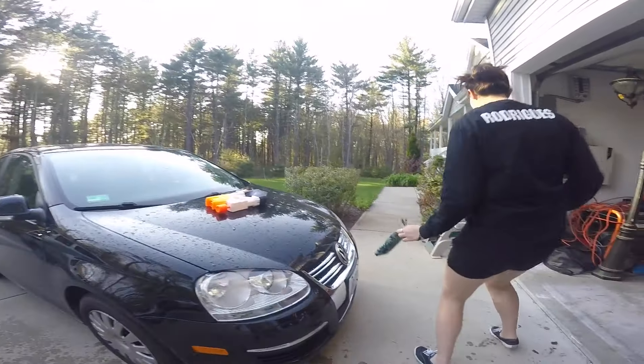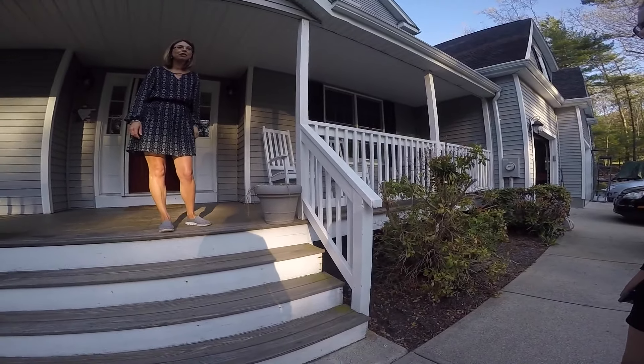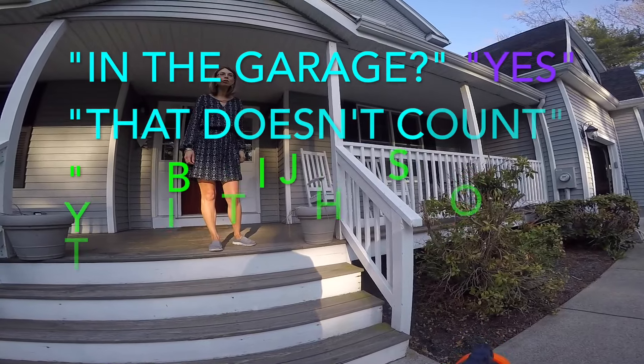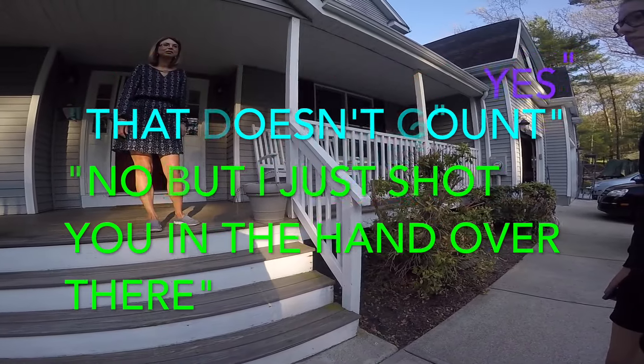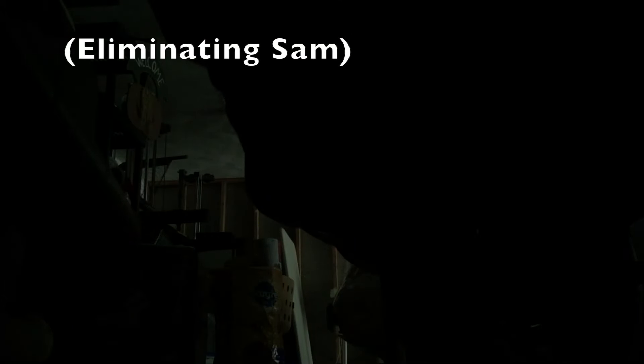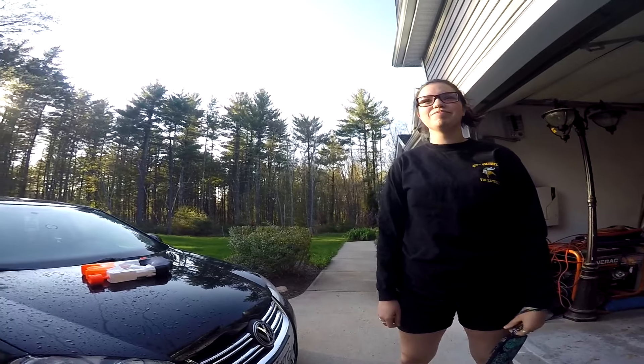She was pretty upset about it, but I thought it was pretty funny. And then her mom even tried to call me out on it and say that it was in the garage. She was like, 'The garage doesn't count.' I was like, 'No buddy, I shot her when she was outside the garage because I learned from the first mishap.' And then just to make sure, I shot her in the hand.